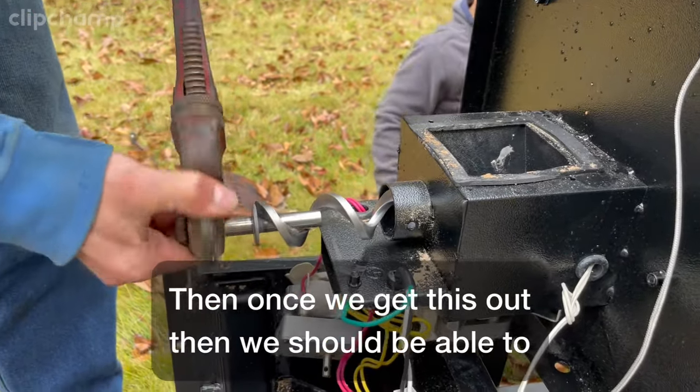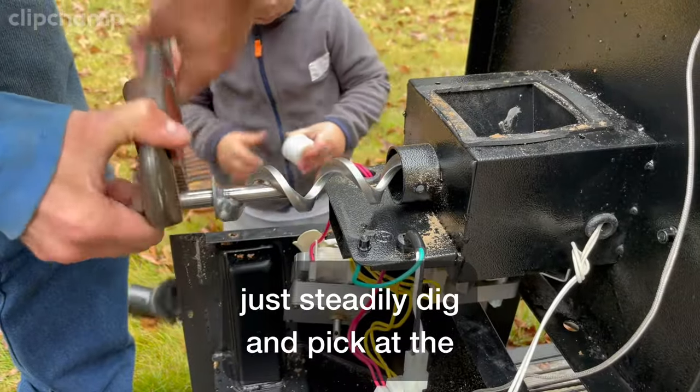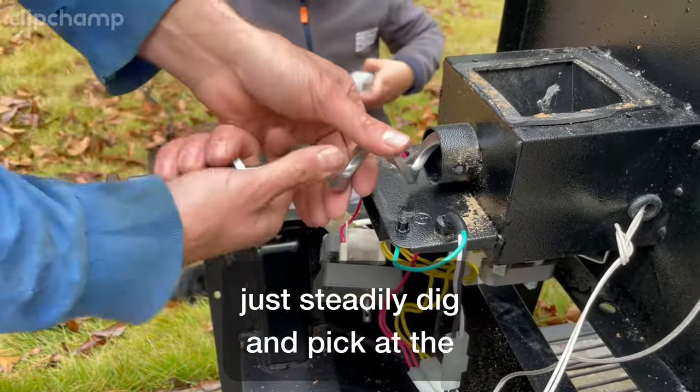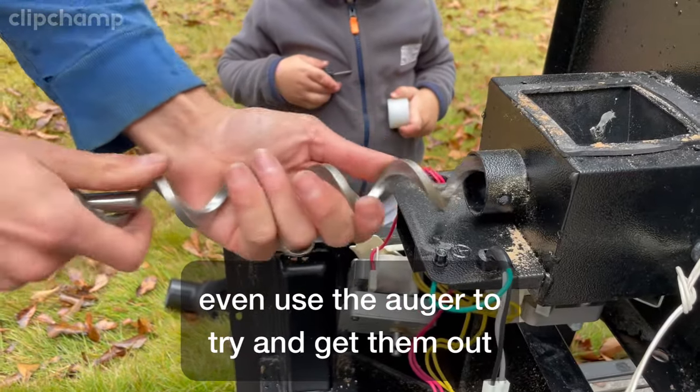I'm just going to keep turning it. Once we get this out, we should be able to just steadily dig and pick at the pieces that are left in there, and I can probably even use the auger to try and get them out.